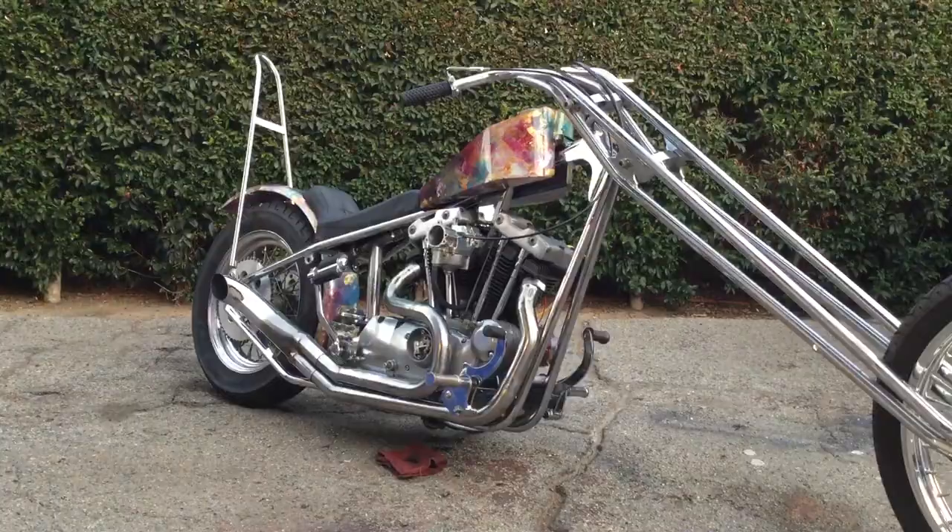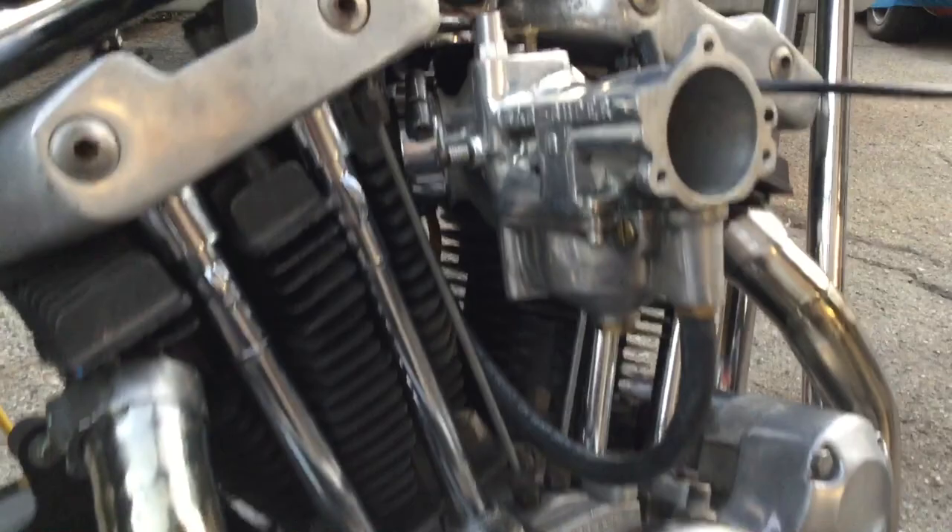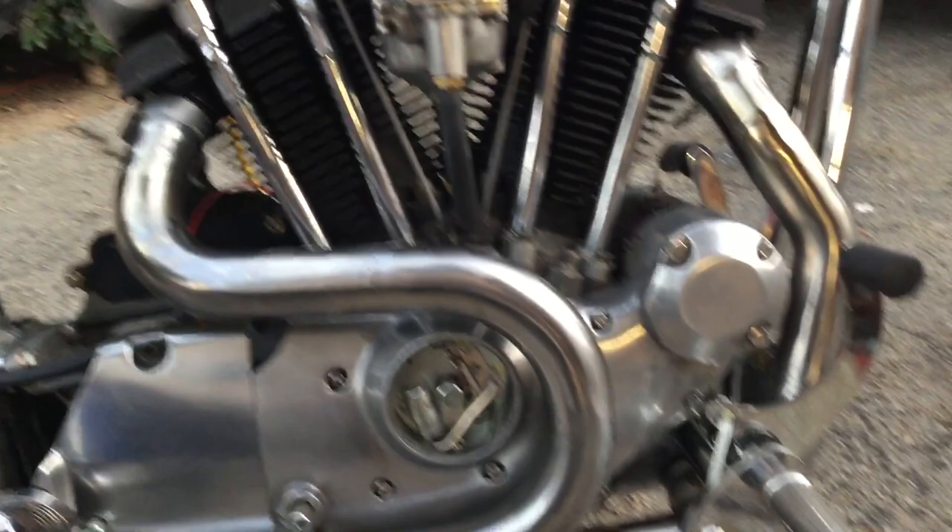So I'm gonna hook up a battery and we're gonna see if I can get it fired up. We put some fresh gas in it. It's got an S&S Super B on it — old polished carb. I actually had to redo the header primaries. It's got an Alphabet header on it. Just some really cool stuff on this bike.